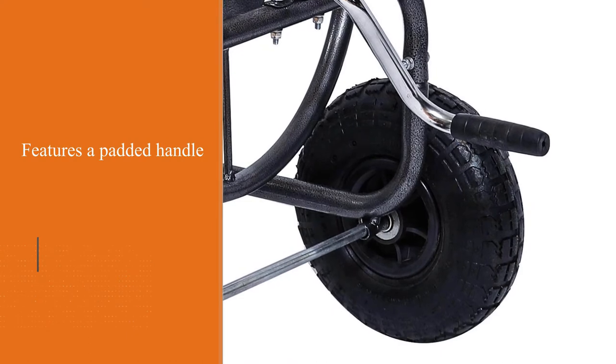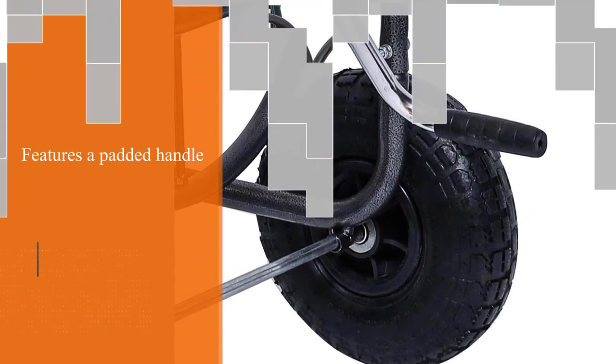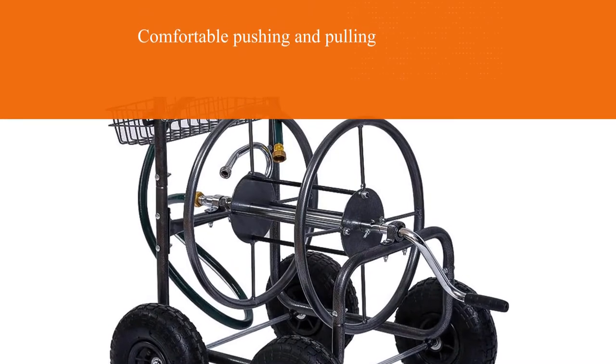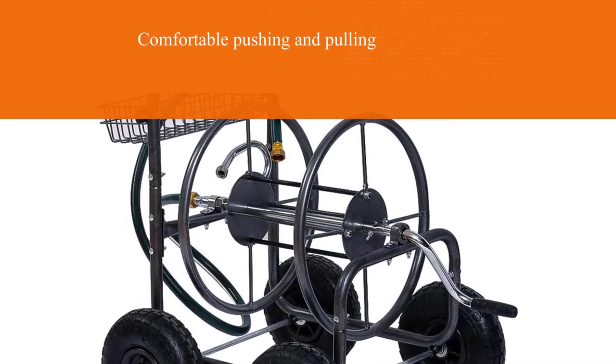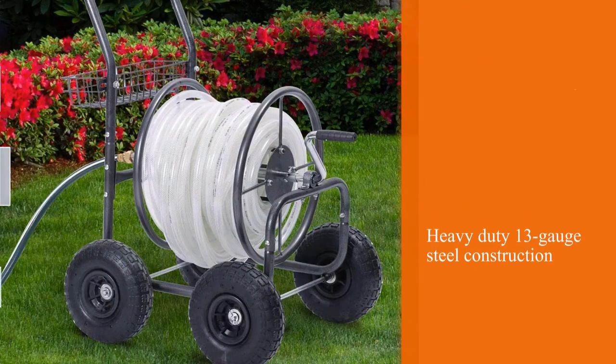The FitRite Water Hose Reel Cart comes with 4x10-inch pneumatic tires and a durable powder coat finish, keeping the hose reel neat and ready to use. It offers 300ft water hose storage with a heavy-duty build.